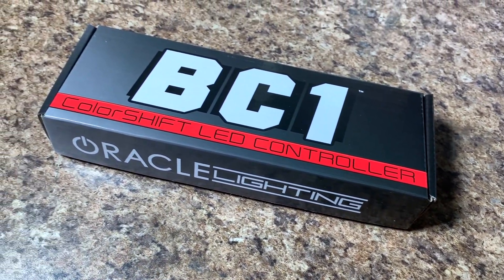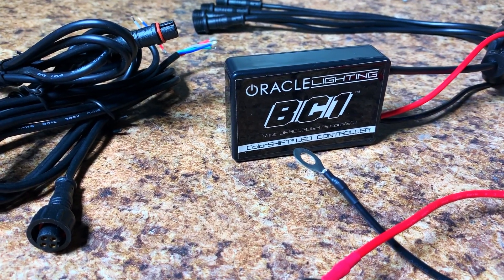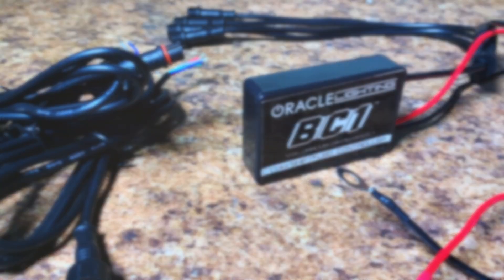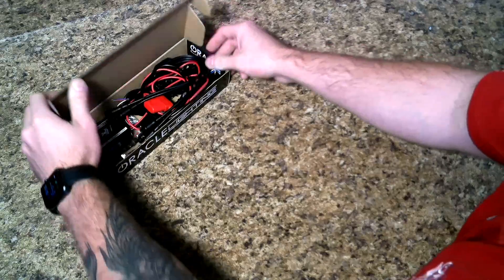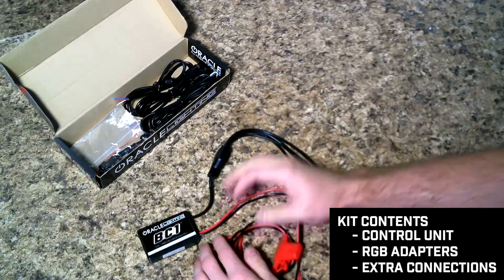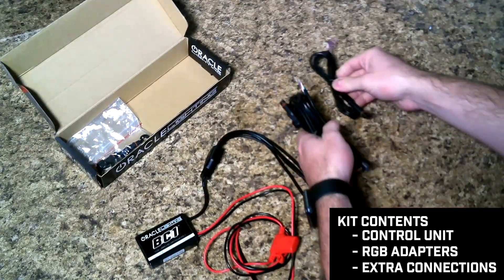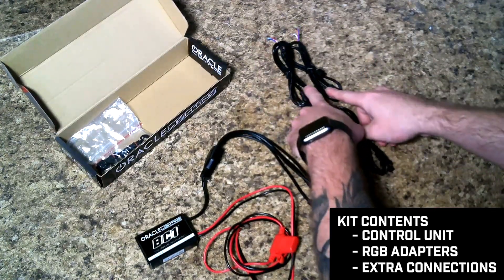The Oracle Lighting BC-1 LED controller is the latest option in the line of controllers compatible with ColorShift lighting accessories. The BC-1 kit contains the compact control unit featuring 4 outputs with waterproof connectors, pre-installed ring terminals, a fuse for quick installation, 4 RGB adapters to connect your ColorShift products, and a few extra connectors.